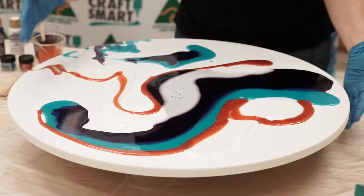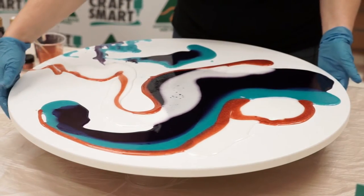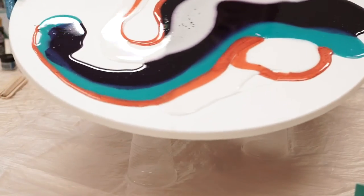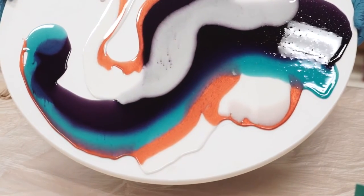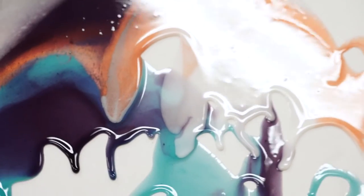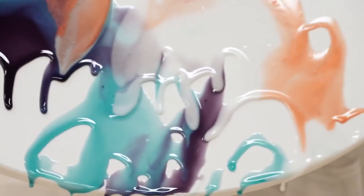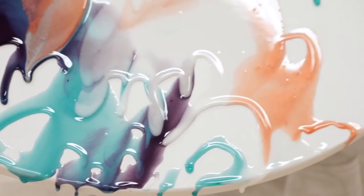Now what I'm going to do is tip this up and allow the colours to run and merge together. First of all, I'm going to tip it away from myself and allow the resin to run onto the table — that is fine. I'll slowly just rotate this around.